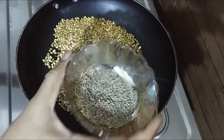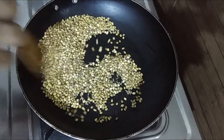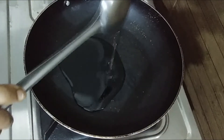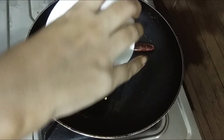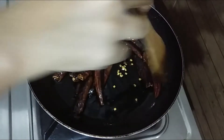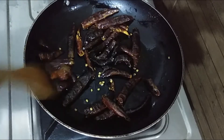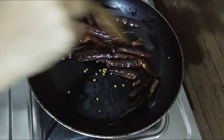Add 2 tablespoons of dough. Put the pan on the stove and add 1 tablespoon of oil. We will add a little bit of vegetable oil.